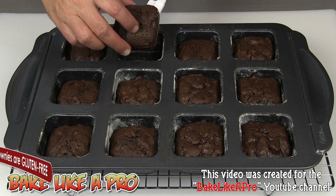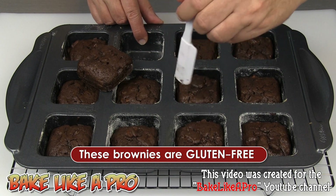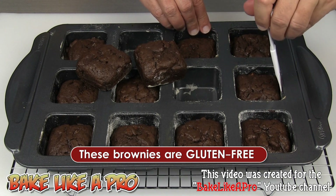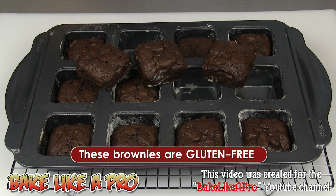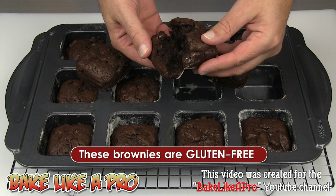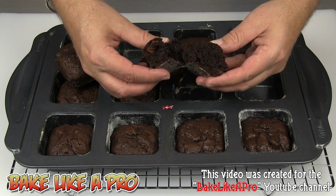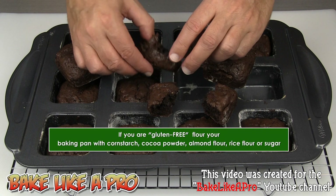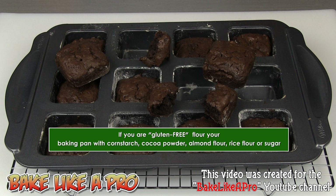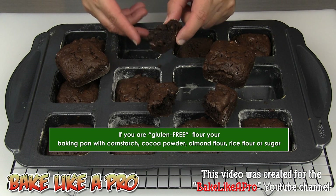I'm going to pop out my beautiful little pecan brownies. These baked for a total of 30 minutes. They smell so good. Let's just break into one and I'll show you what it looks like inside. Oh, amazing — really, really nice. That's really good. You would never know that these are gluten free. No flour in these whatsoever.